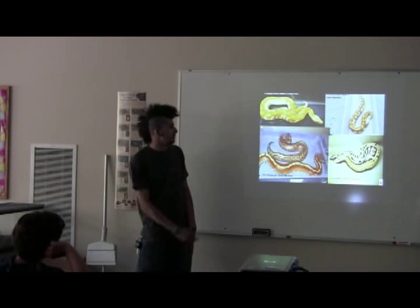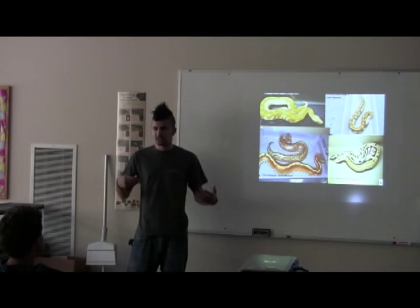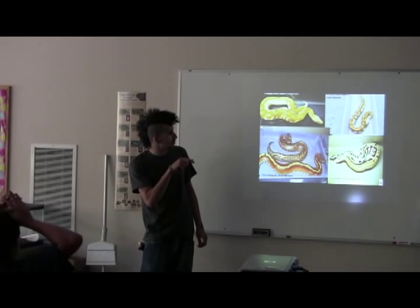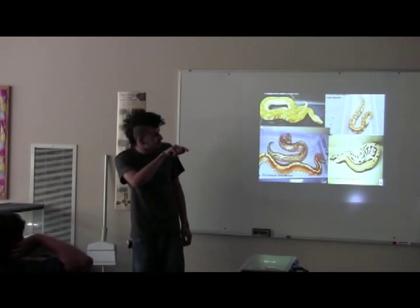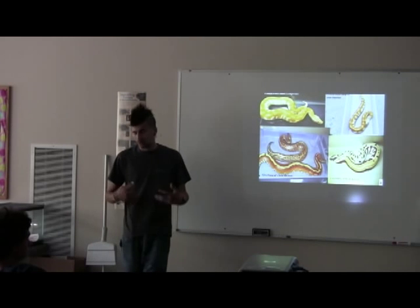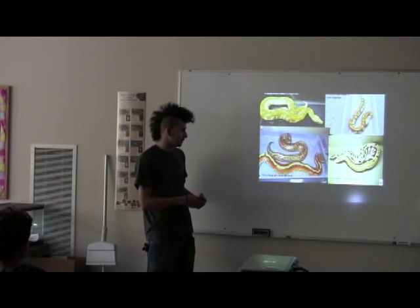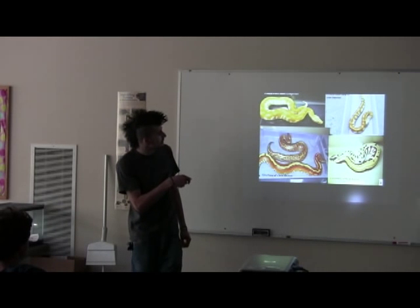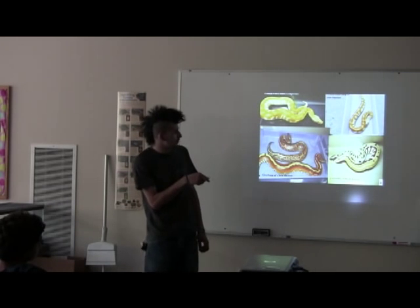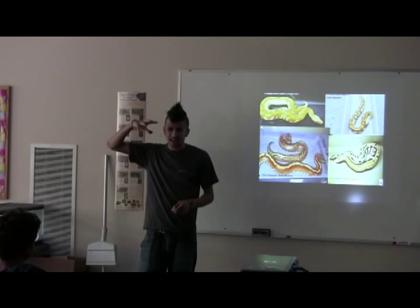For red blood python morphs: up top are t-negative albinos — like albino ball pythons, t-negative refers to tyrosinase, an enzyme involved in melanin production. They have a really white tail and white markings, and as they mature they develop intense red or orange coloration almost like a fire truck. Down here is a batik, which has typical erratic patterning with lots of speckling on the sides. When you breed two batiks together you get an animal that's almost a tan color with a black head.